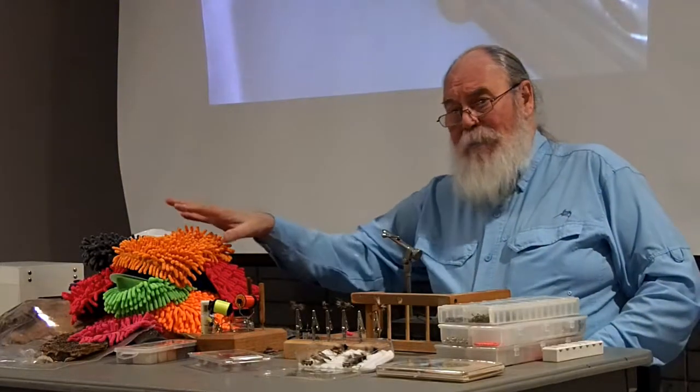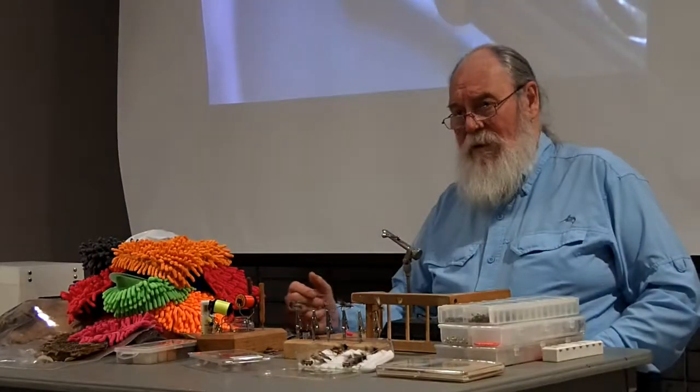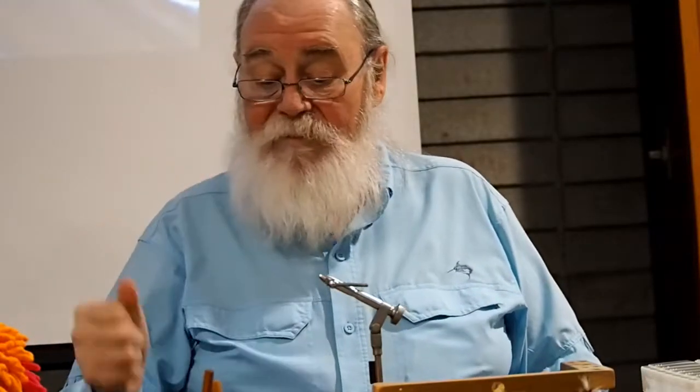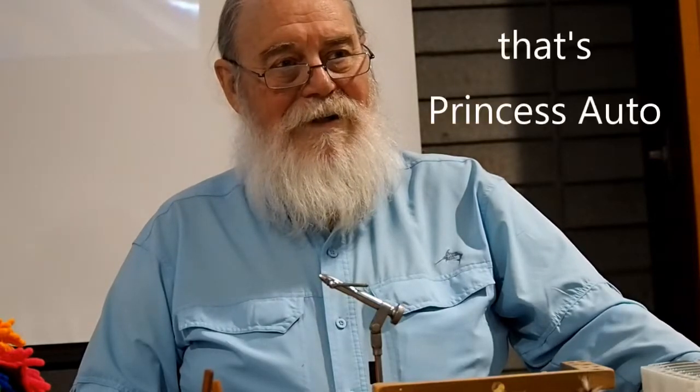Once I bought all of this, I was in the Bed Bath & Beyond store looking for a light bulb. I didn't find the light bulb, but I found bath mats — black, white, beige, cream, brown — around $20 a piece. Ken and I found a white one in the mop size at Princess Auto.